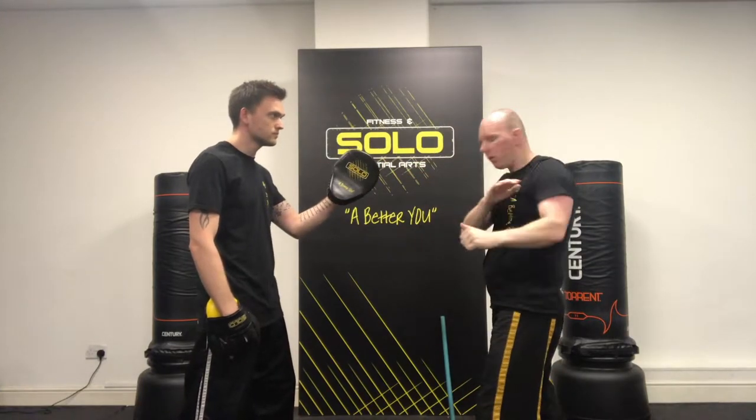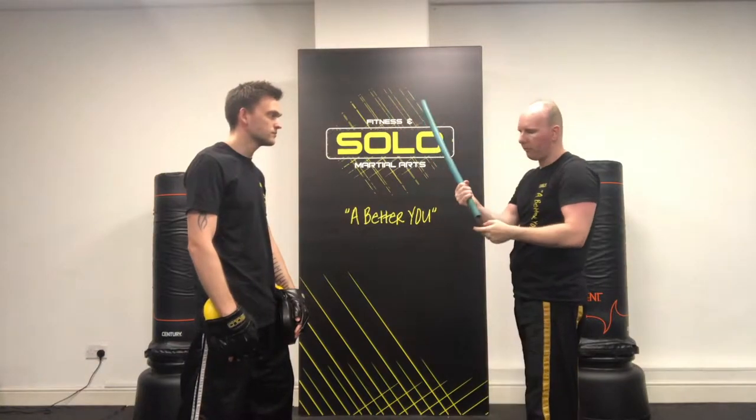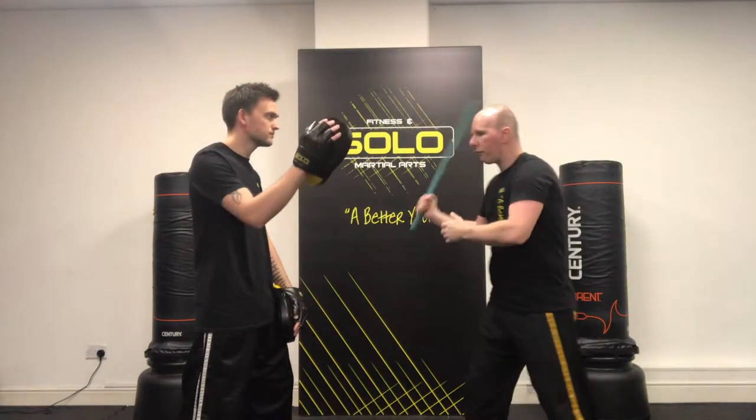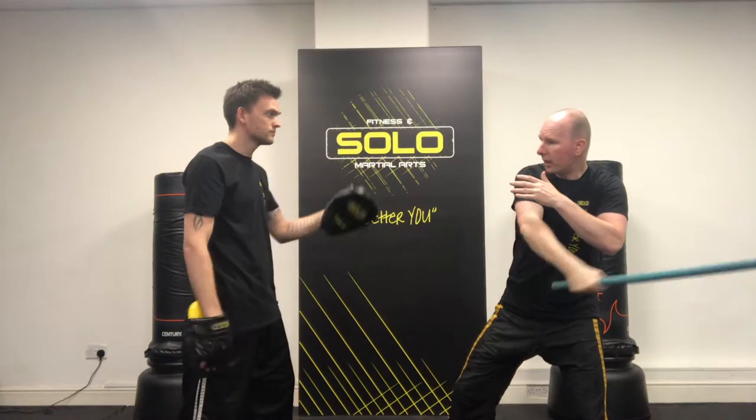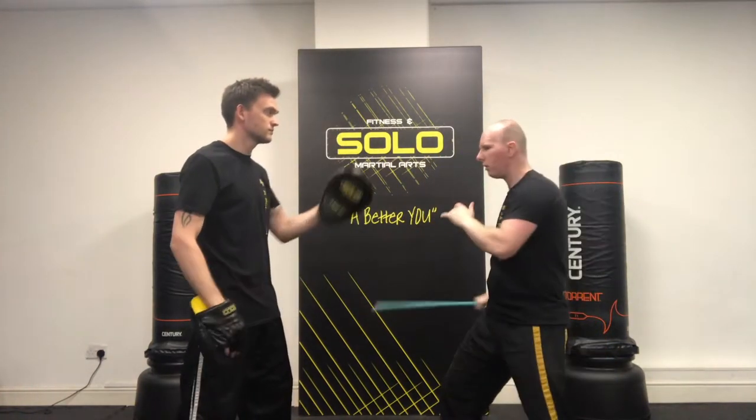I'm doing it as a figure-eight motion. If I had a weapon in my hand like a stick — this is how I do my hammer fist from Filipino training. From here, if I hit with the stick, it came back and then hit again — that would be a figure-eight motion. A nice figure-eight.